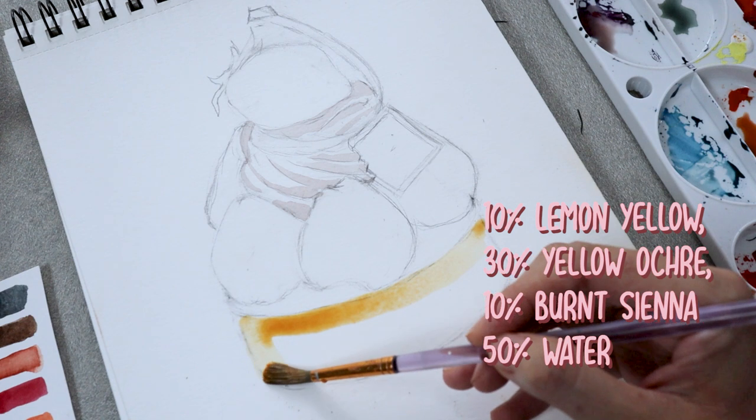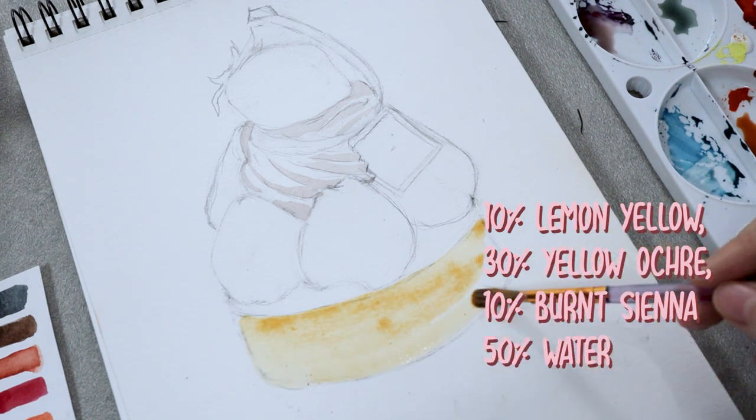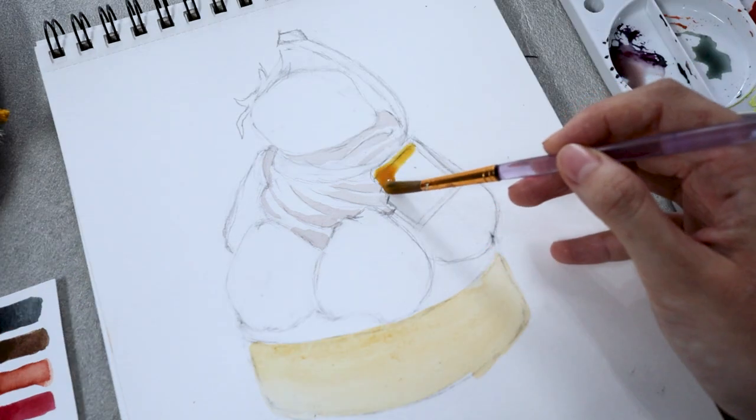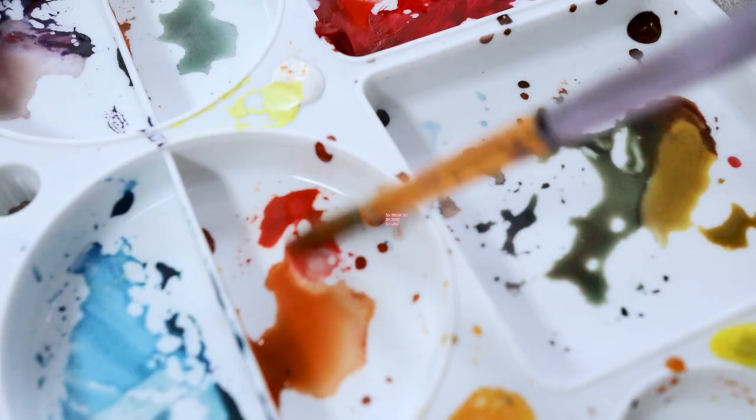Next, I'm painting the lightest parts of the sponge cake, which are mostly the sides where there are some reflections. I'm using a really pale yellow-brown color by mixing yellow ochre, lemon yellow, and burnt sienna, and then spreading them evenly onto the cake.